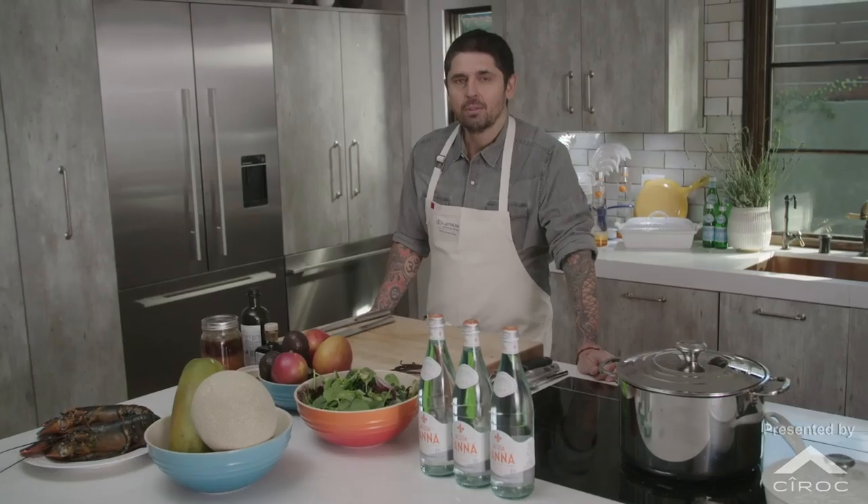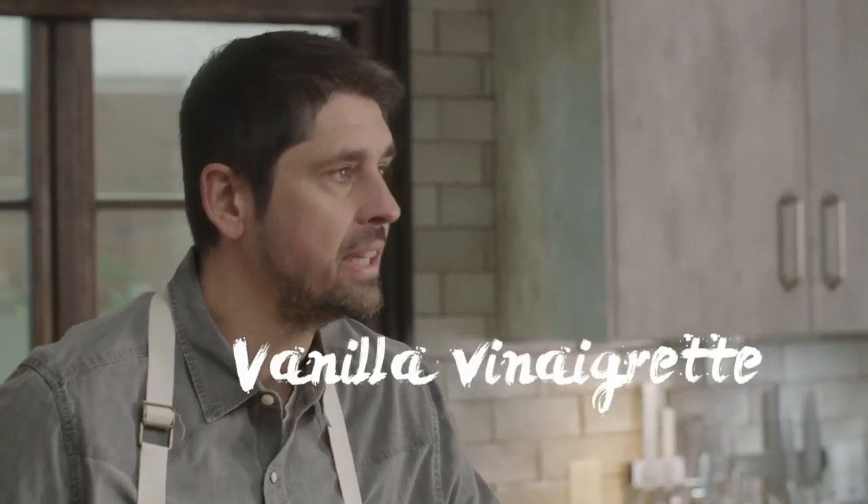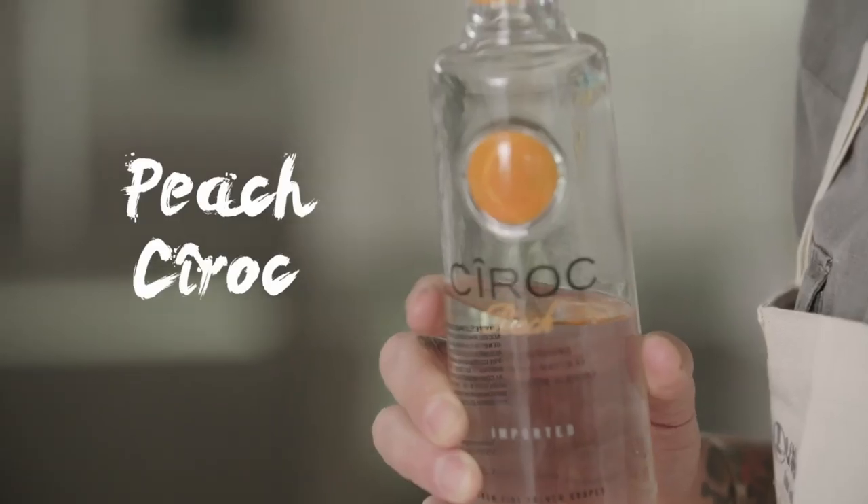Welcome to Le Dolor Maison. Today I'm going to make a lobster salad with exotic fruit and vanilla vinaigrette, paired with a Martini Vervaine cocktail made with peach syrup.